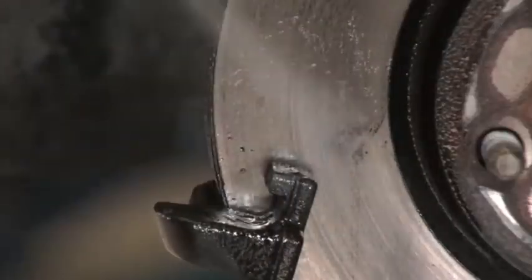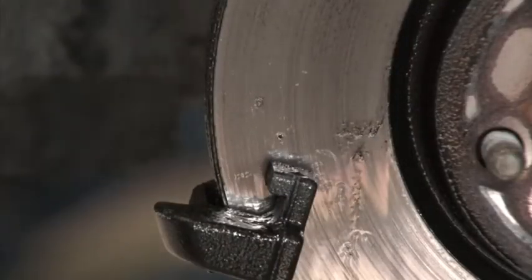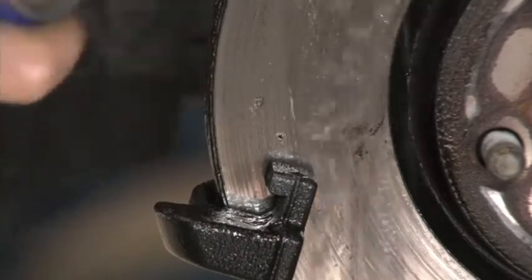The 360-degree spray valve allows the can to be used in all directions, up and down, for easy application.